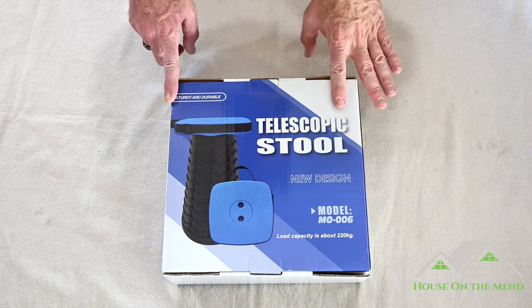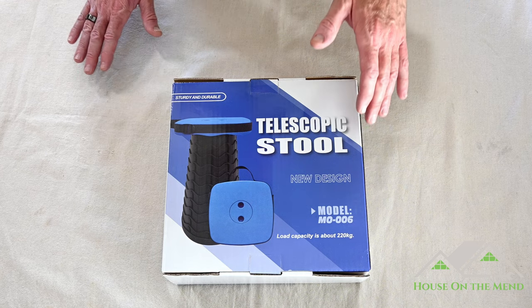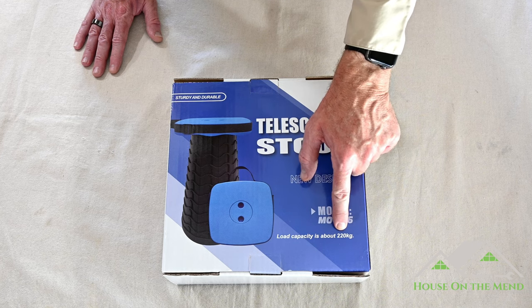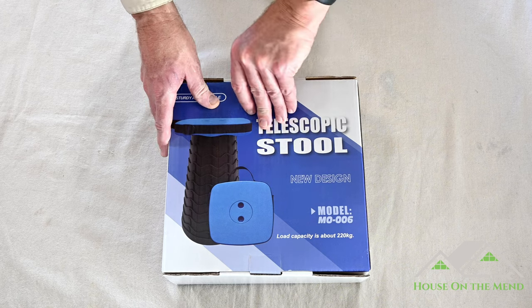The first thing to take notice of is there's no manufacturer brand name on this box. And the second thing I found noteworthy was the load capacity is about 220 kilograms. A kilogram is 2.2 pounds, and that is 484 pounds. So let's see what's inside here.